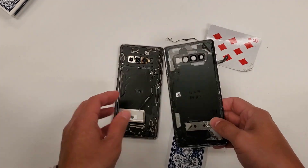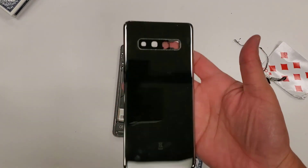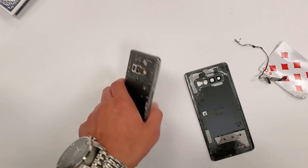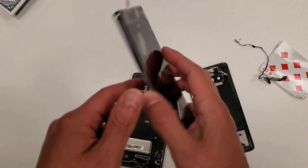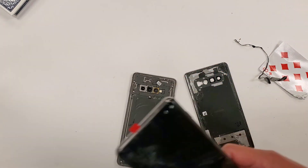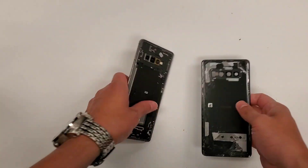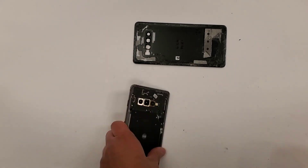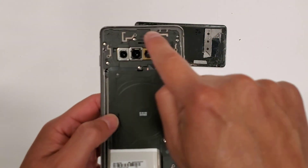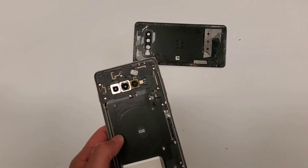Alright, so now we have the back glass off. This thing is actually pretty heavy for a back glass. By the way, the new screen comes with a new fingerprint scanner, so your fingerprint scanner continues to work even after the repair. Now that we have this off, we'll just put it here. Next we're going to take out all the screws — they're all the same size, so it doesn't matter if we get them mixed up.